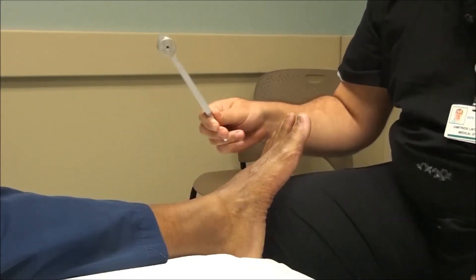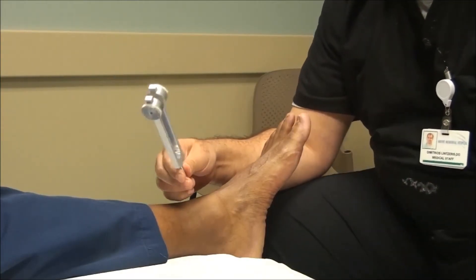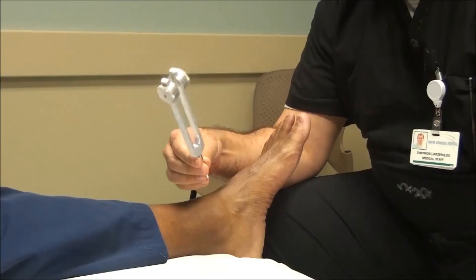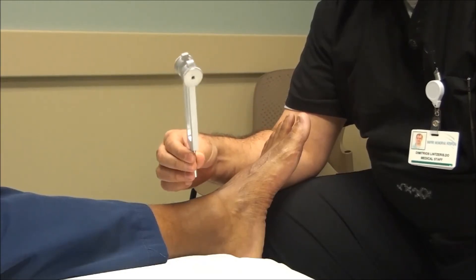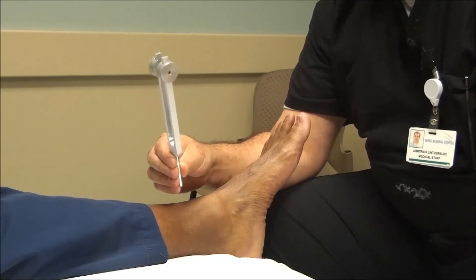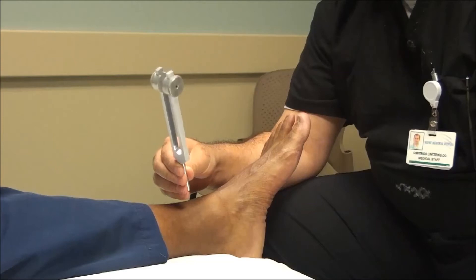The test is very easy to perform. What you want to do is start vibrating the tuning fork by hitting it against the palm of your hand, hard enough that it vibrates on its own for about 30 to 40 seconds at a time. You don't want to hit it much harder than that. Before you start the test you want the patient to understand the sensation of vibration, so we'll typically apply it either to the sternum or the arm, just so that they understand what the vibration feels like.